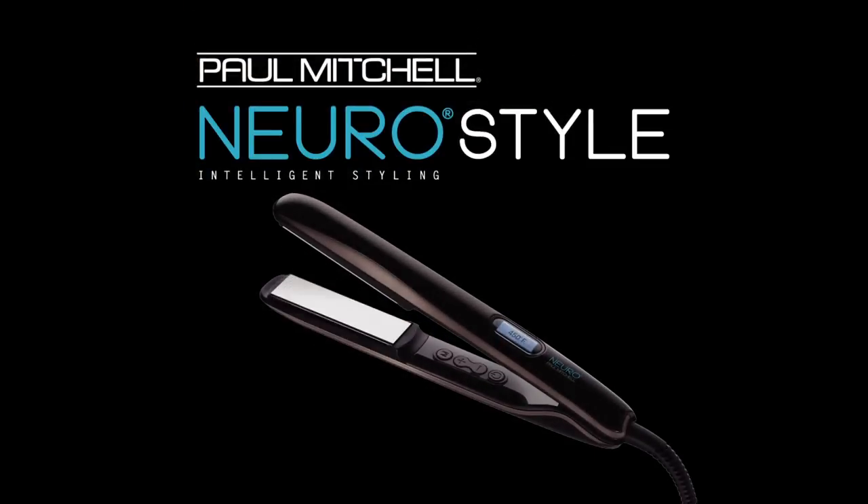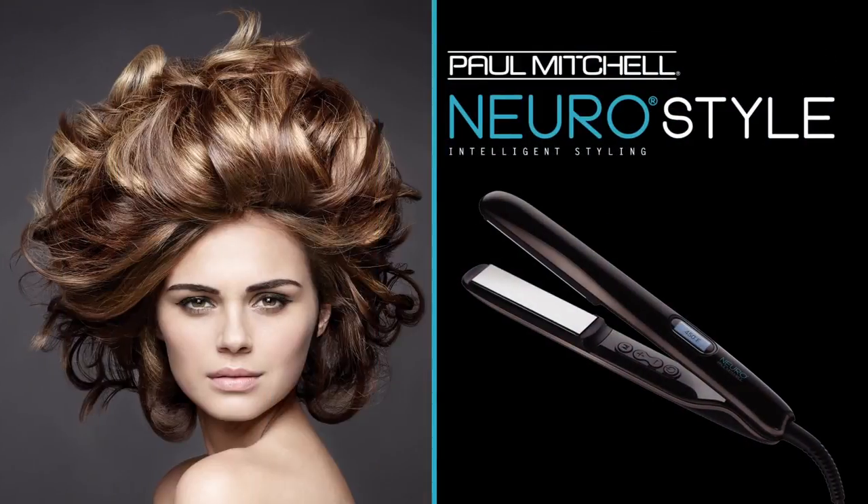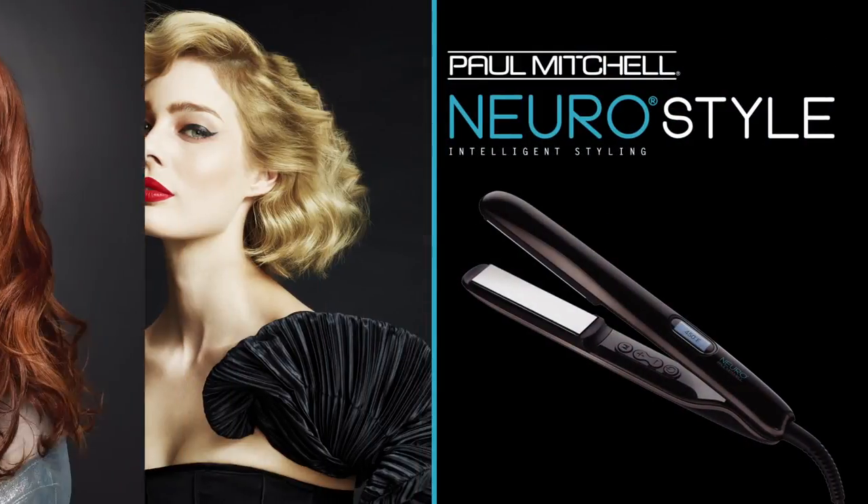Hello everybody, I'm so excited to share with you the latest new innovation from Neuro. Starting January 2015, we're going to be introducing our latest iron called Neuro Style. This is Neuro Style and Neuro Style is really all about volume, style, waves, flips and curls.